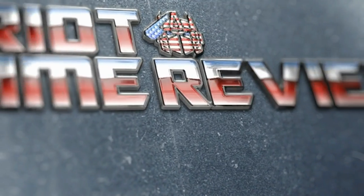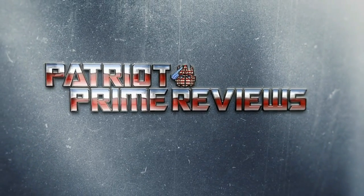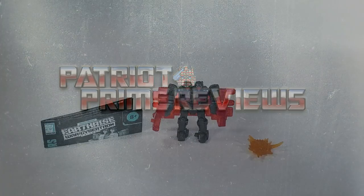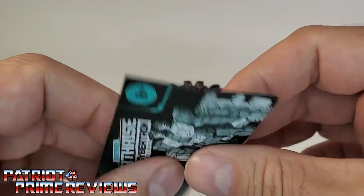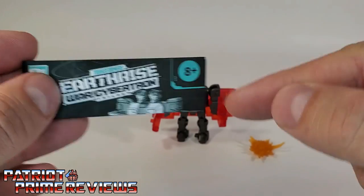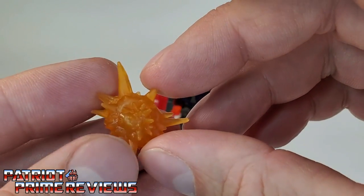Let's get this guy out of the package and check him out. Once you get Double Crosser all opened up, you'll see he does come with a sheet of instructions. Just like all the modern instructions, these are very well illustrated and very easy to follow. But trust me, you are not going to use these at all for this figure. He also comes with a blast effect, and that's it.